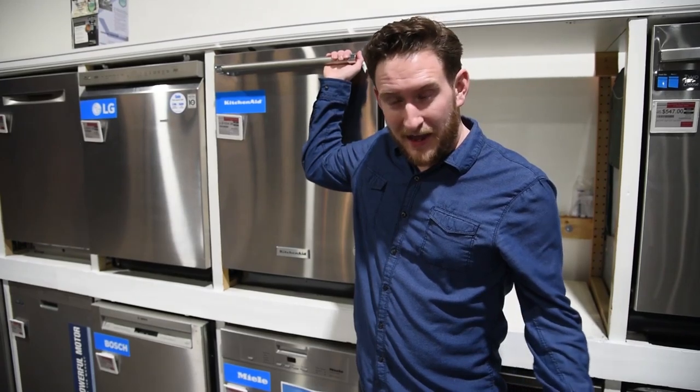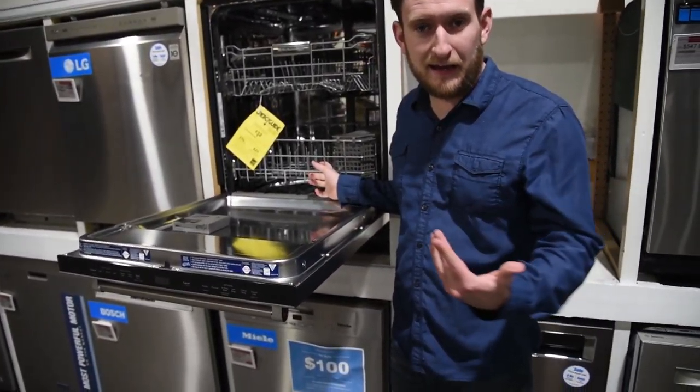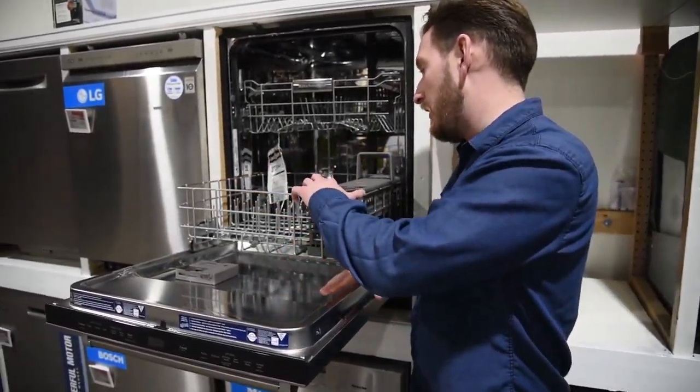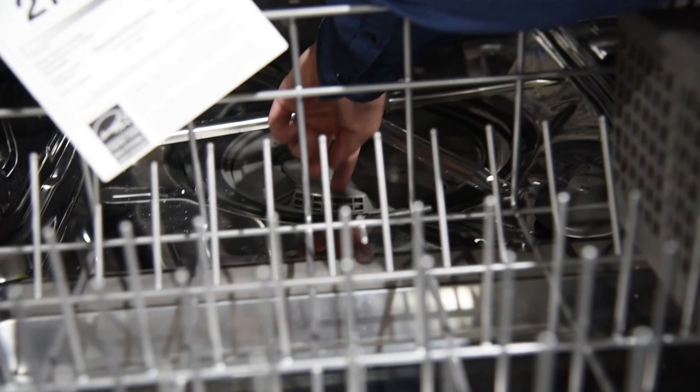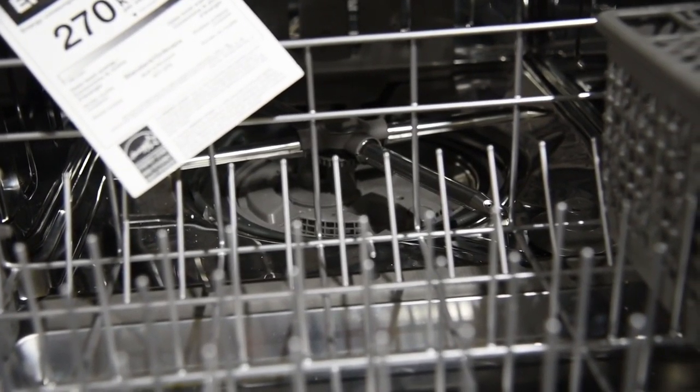Number two, you can use baking soda — again similar to the last video — on the bottom of your dishwasher. Baking soda is good for deodorizing. Pull out your bottom rack; the majority of your smells are going to come from the arm blades at the bottom.